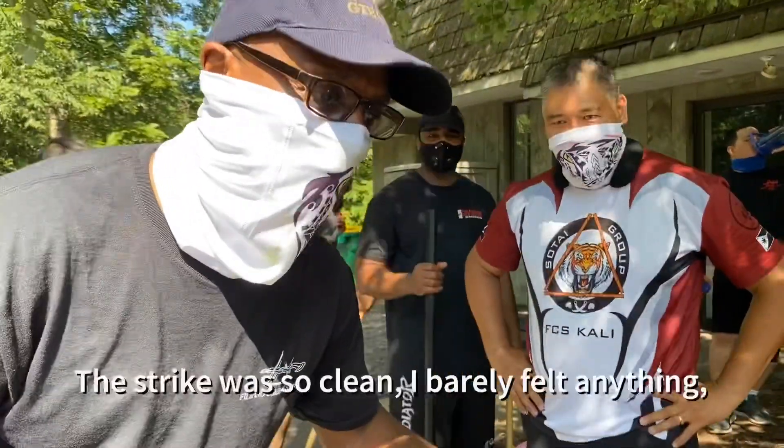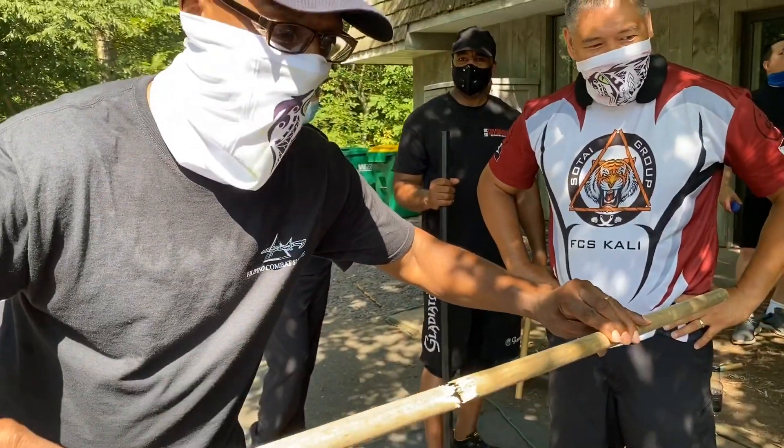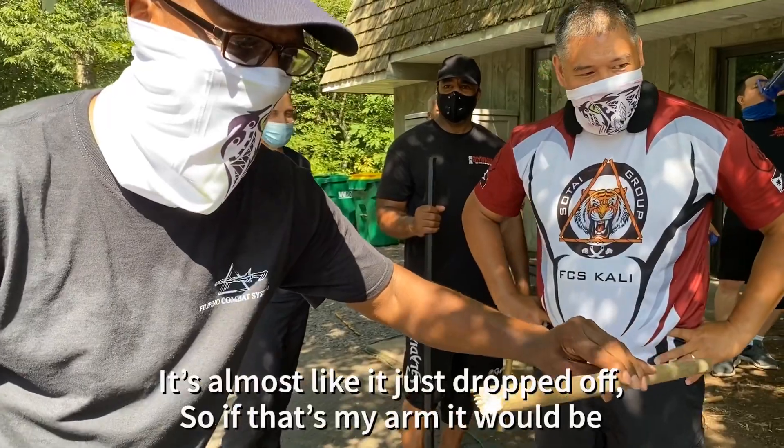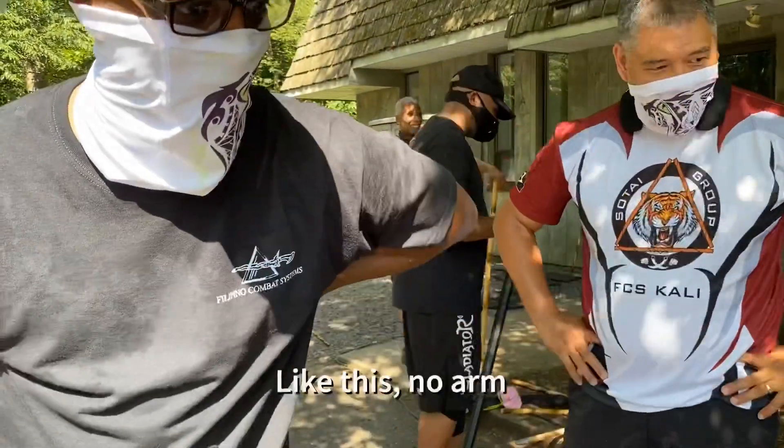The strike was so clean that I barely felt anything — it just almost like dropped. If that was my arm, I'm pretty sure it would be like this: no arm, just a nub.